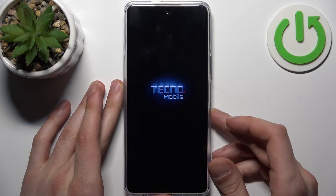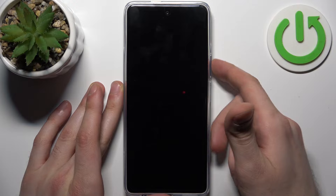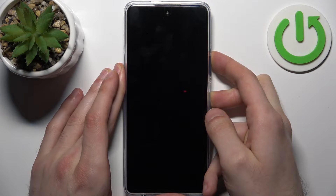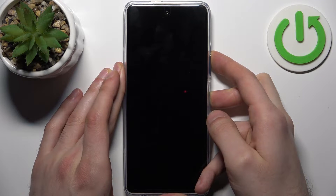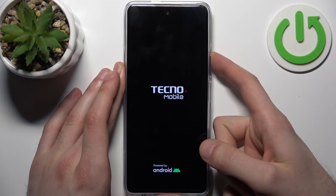After the device turns off completely, hold down the combination of keys — power key plus volume up — at the same time for a couple of seconds. After the screen turns on and you can see the Tecno logo appear, release the power key and keep holding only volume up.